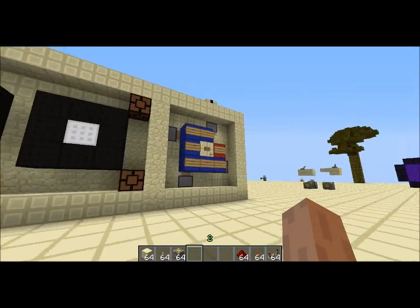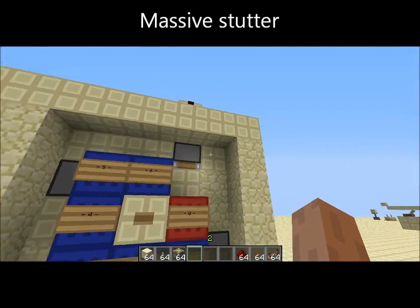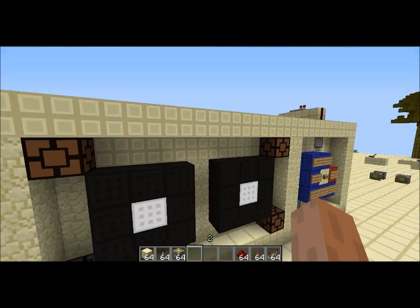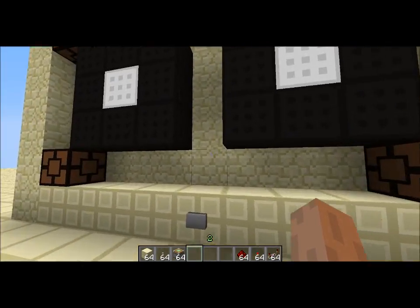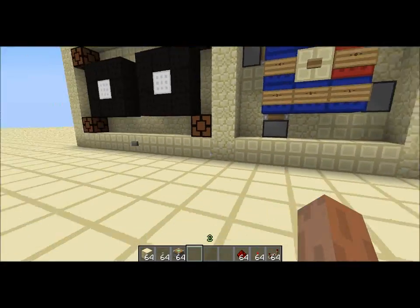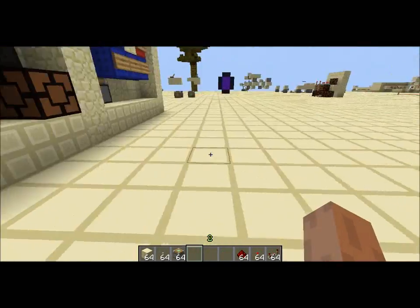Hello everyone and welcome to another MyCraft video. Today I'll be showing you this new design I've made, which is basically a radio with controllable volume. I'm not sure how well it's going to turn out on camera because of my sound — I'm not sure how well the sound will be recorded, as the volume difference is quite slight.